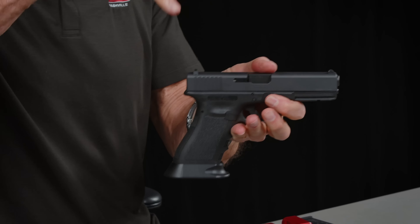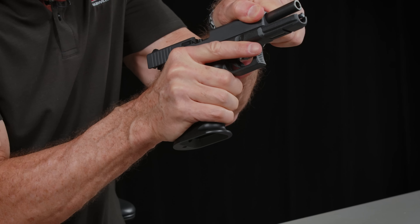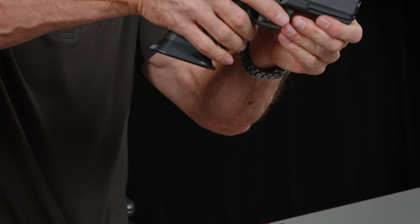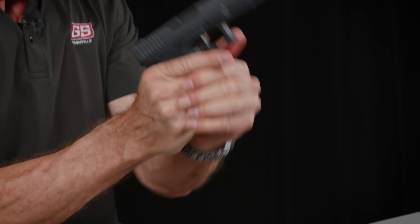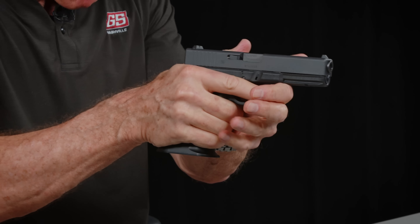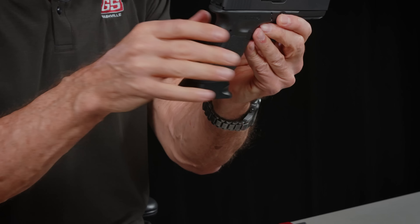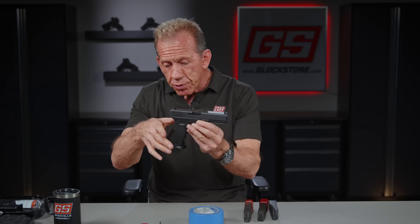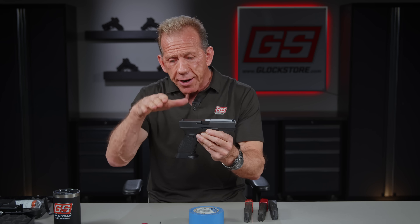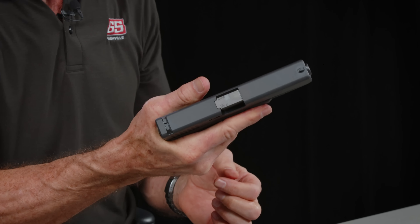The higher up I can get, the more control I have — because we've got a fulcrum action going here with this slide coming back, it wants to jump up. The higher I get up, the more control I have. If you're shooting or holding down here, that gun has a better chance to jump. I want to get as high up as possible, as close to that barrel, as close to the bore as I can. That's one of the nice things about a Glock — the distance at which you have your hand and the centerline of that bore is closer than just about any other gun, and that's why the Glock is so controllable.